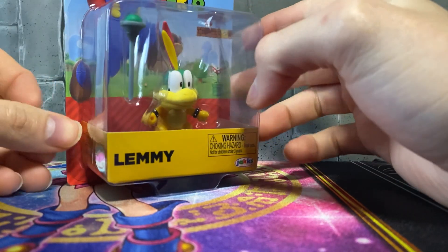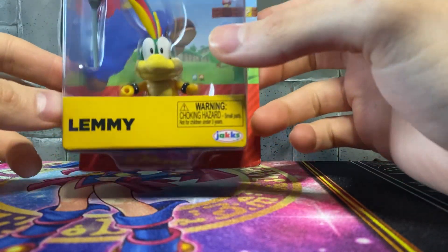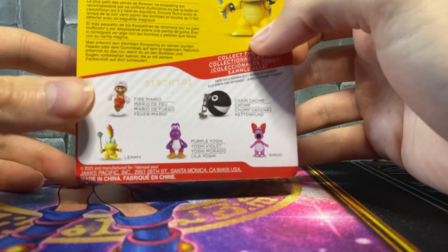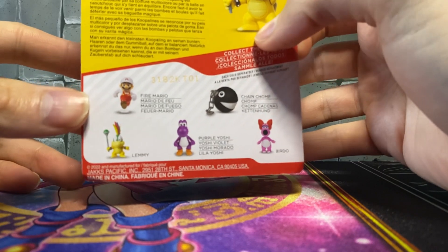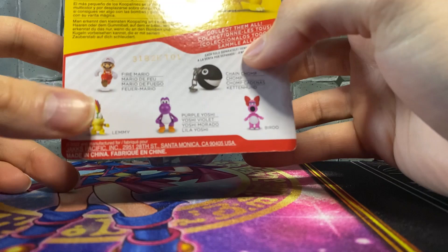You can see Lemmy in the packaging. He was always my favorite Koopa Kid because he had the cool mohawk — I loved the little mohawk, I always thought it was really cool. Other figures in the wave include another Mario running, fire Mario, a chain chomp, Birdo, purple Yoshi, and Lemmy.